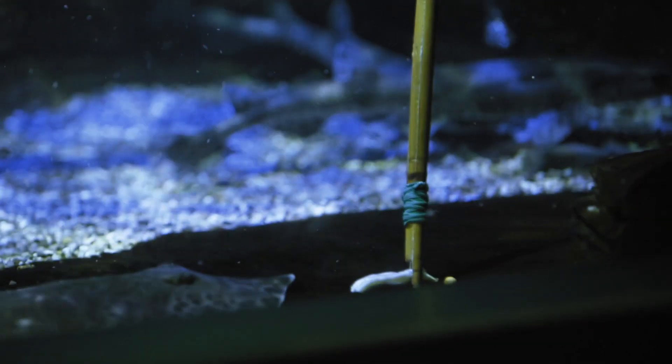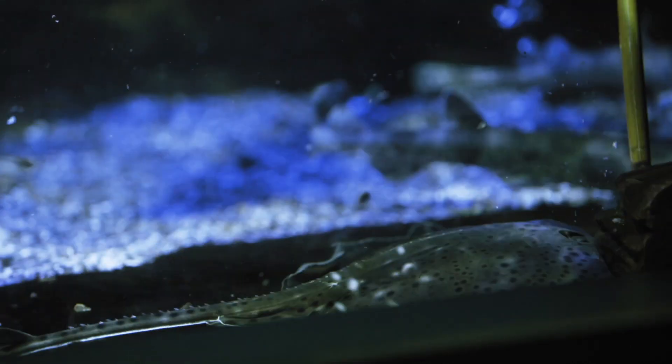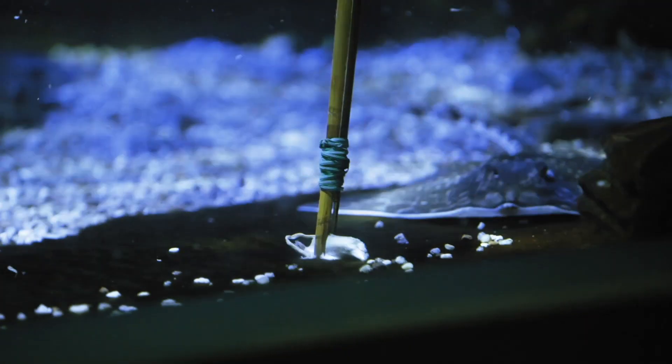What we'll do is put a bit of fish on the end of a bamboo stick, and then we'll target feed them — so we'll put the fish in front of the rays, and then they'll jump on it and eat it up.